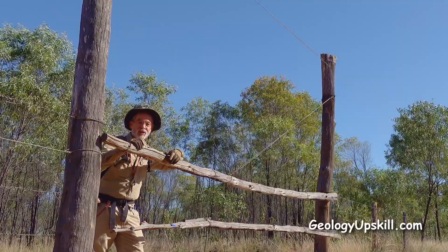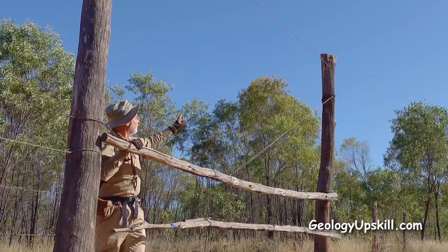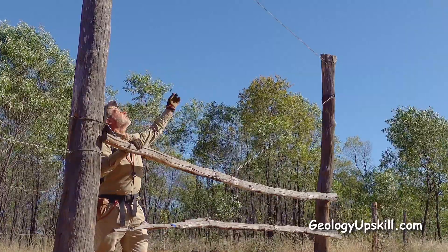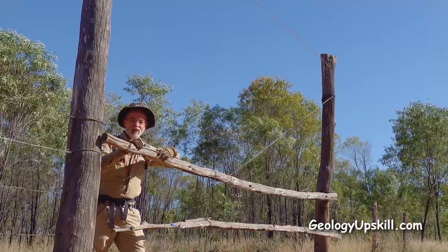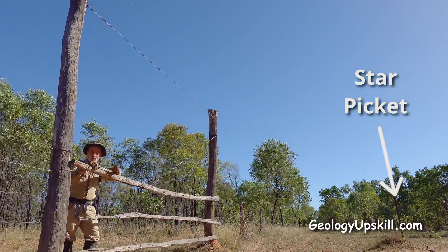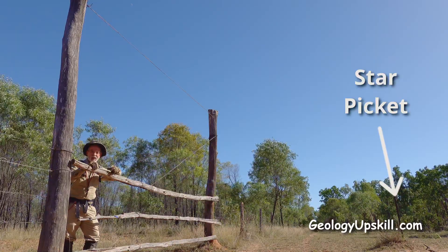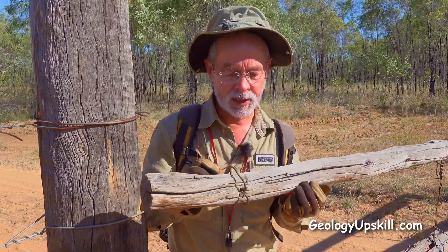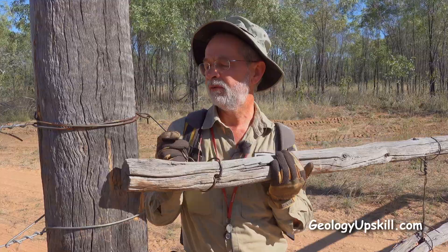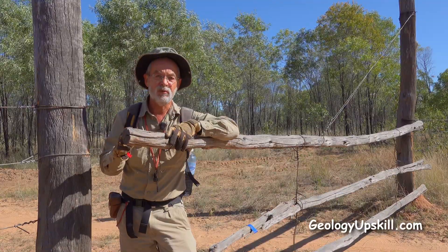Here's another ingenious gate design — it's a set of bush rails suspended from a pivot post by a length of fencing wire, and the wire across the top keeps the tension on the fence without needing to tighten up the gate. The star picket over there is to hold the gate open so you can drive through by yourself. To open the gate, just lift the rail and take the hook out, then hook the loop of wire on the star picket over the rail on the gate to hold it open. To close it, just lift the rail and hook it in.